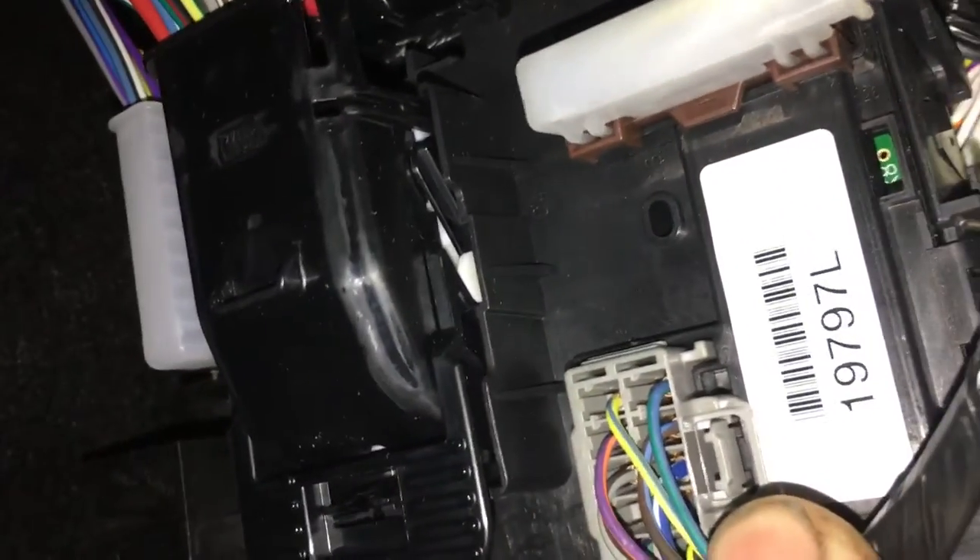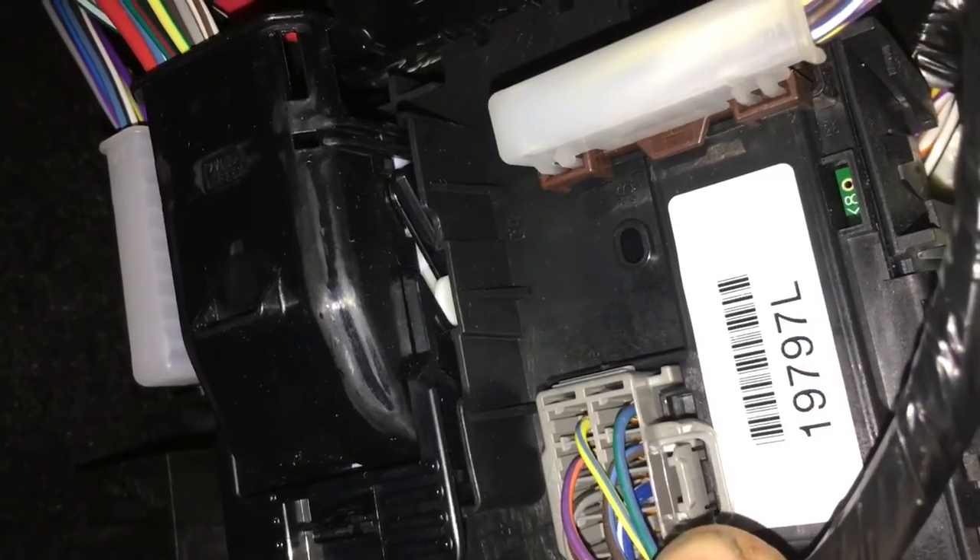Coming down the passenger side, this is the fuse panel cover. It just pops out from the front, and it's going to be on this little white sticker right there. This code is 19797 — yours should be different, but that's where you find it.